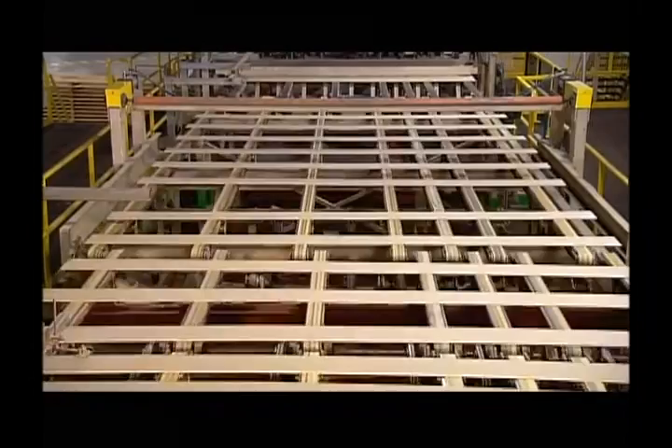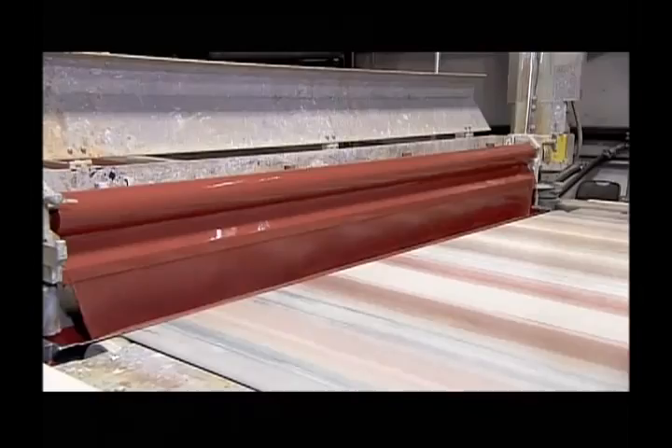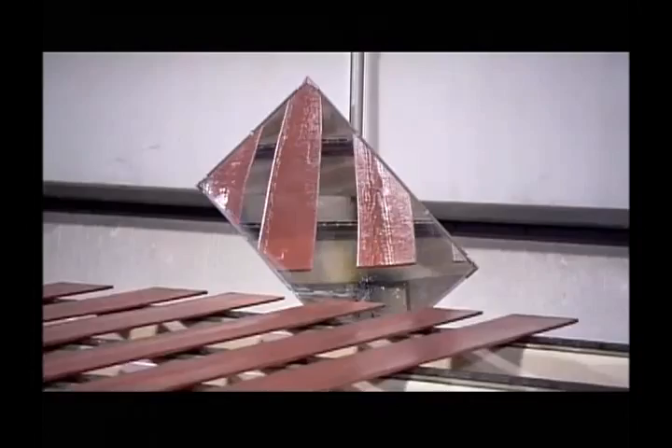Spaced apart now, the fiber cement planks ride by sprayers that paint the sides and the ends a nice shade of red. The siding then enters a curtain of paint of the exact same color, which adheres to the front of the boards. Mirrors expose any missed spots, and if there are any, they'll do touch-ups.